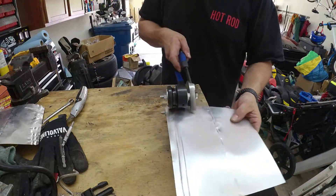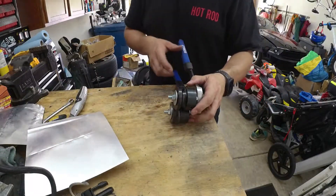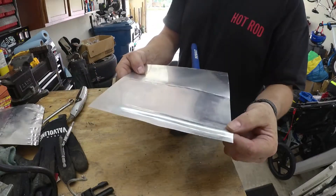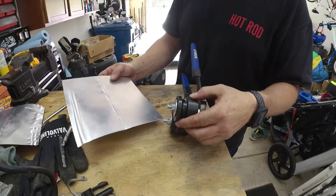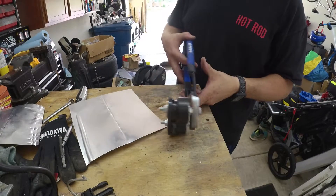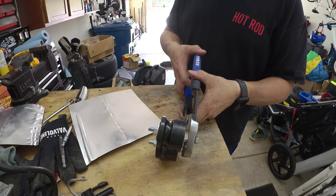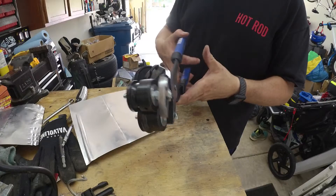Maybe do this side as well — well, maybe not; can't do one side. So that's what we got. I think the tool is working pretty good. Like I said, I might do some adjusting on it. All in all, it's maybe a 30 to 35 dollar bead roller, so not too bad.